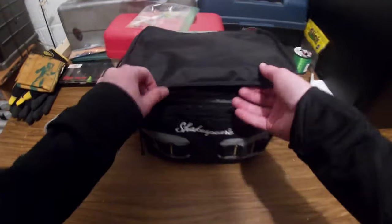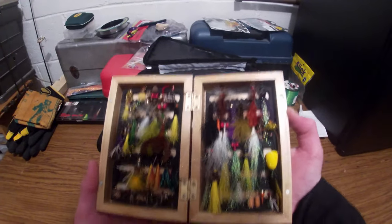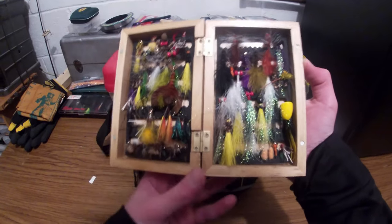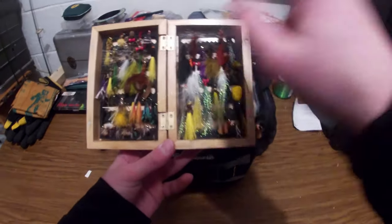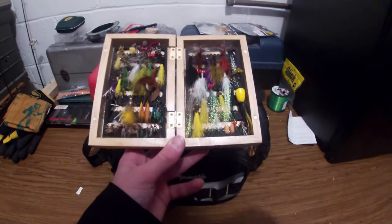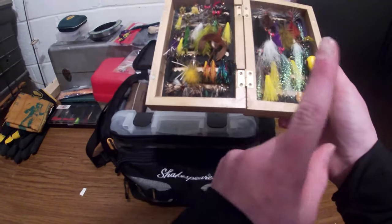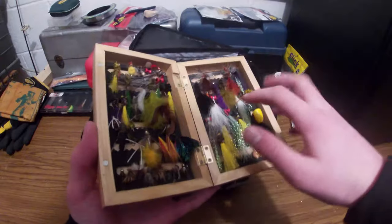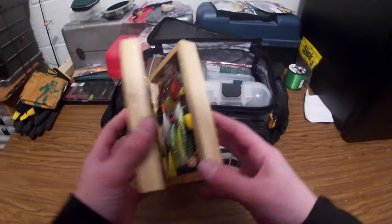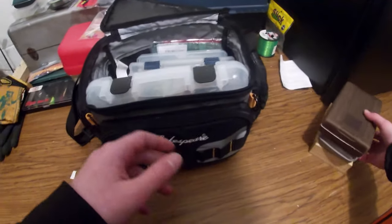Really nice custom fly box with all of my flies inside. Got some popper, crawdad, all types of woolly buggers — that's the one I made in the video that I showed you. I'll link that up there. Also got nymphs, some dry flies, little tiny midges, Clouser minnow — I also have another video on that. These are my grandpa's too; he likes to keep his flies secret.